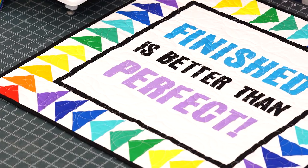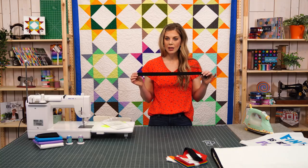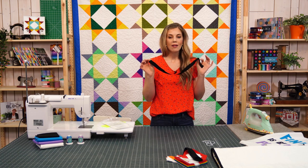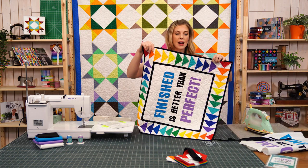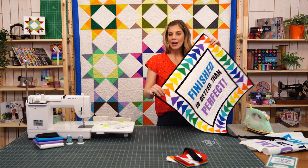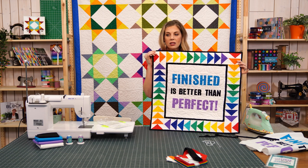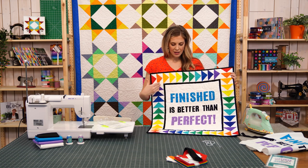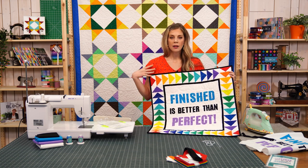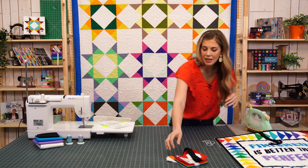The first border is just one inch black strips all the way around. I wanted a very simple frame to separate our letters and our flying geese. You can see it's very subtle — it's just giving us a little bit of separation. And by adding that black border, it also makes the colors really pop. Then let's talk about making those flying geese.